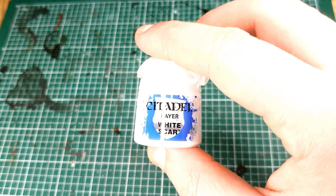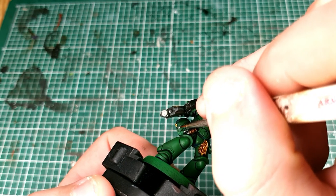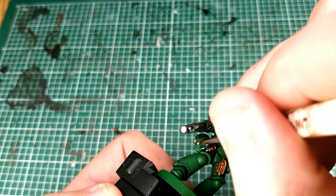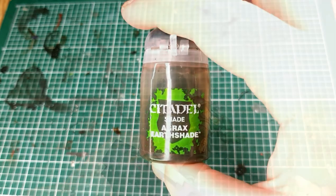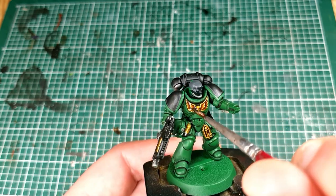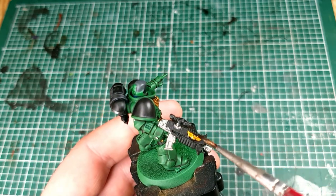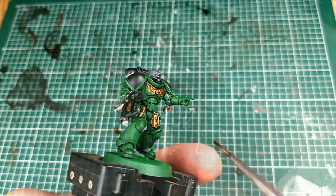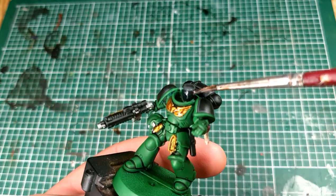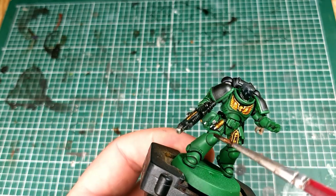With that done we're going to switch to White Scar and paint in some finer details — basically the eyes of the helmet. If you're painting regular helmeted guys you'll do this stage on all of them. Paint in both eyes nice and neatly; if you make a mistake just get some Warpstone Glow and correct it. Once you've done that, switch to Agrax Earthshade and shade all of the Rakarth Flesh areas and the gold areas — basically everything we just did apart from the helmet eyes. Then back to Nuln Oil to shade the grey and silver areas: his entire head including the green on the back, all the silver of the bolt rifle, and the edge of his helmet.